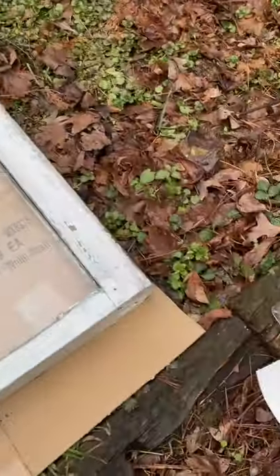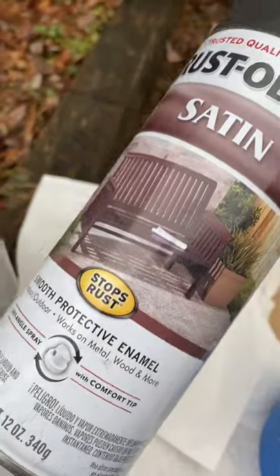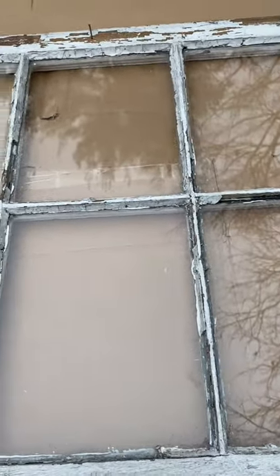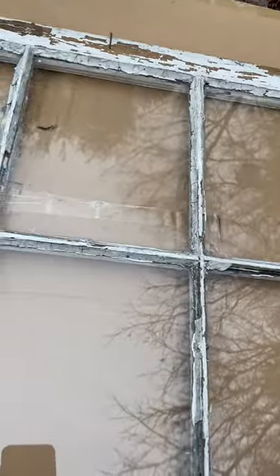You're going to need a few things: a spray bottle, paper towels, painter's tape, some kind of black spray paint or craft paint, and some Looking Glass spray paint. You really don't need a lot to do this, and of course a glove if you don't want it all over your fingers.